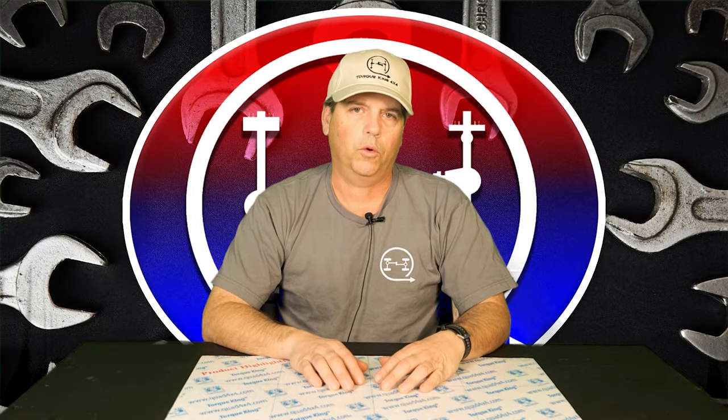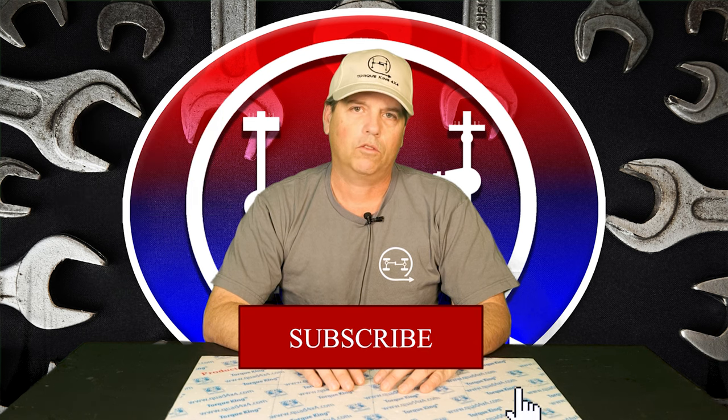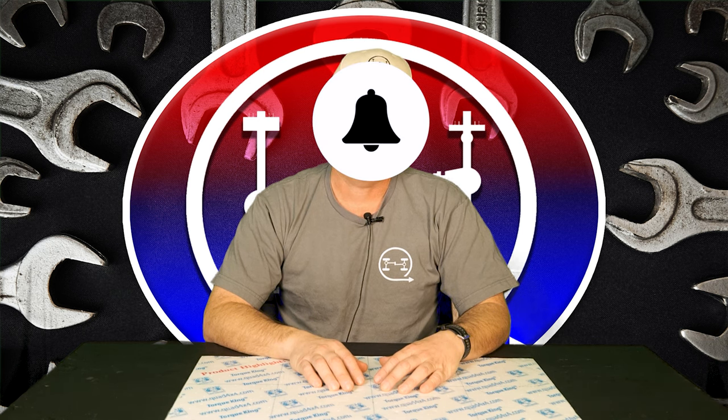Hey friends, we sure appreciate you watching these videos. Check us out on the web by clicking the links down below in the description. Give us a like, subscribe, and comment on what you saw, or even let us know if there's a product you want to see. Hit the notification bell so you don't miss it when it comes up. We are working hard to give you good information here at Torque King. Thanks for watching, and until next time, good luck keeping your rig on the road.